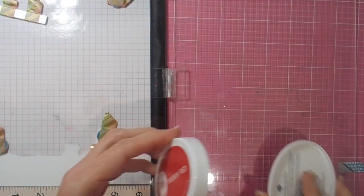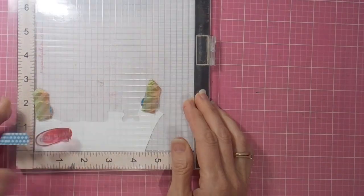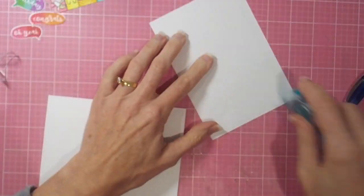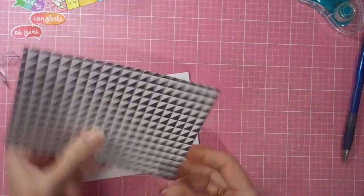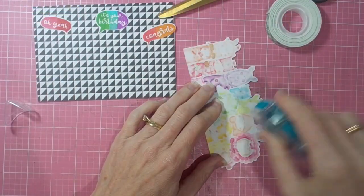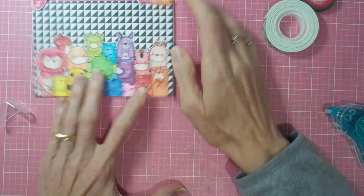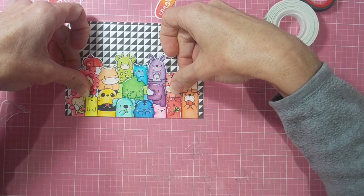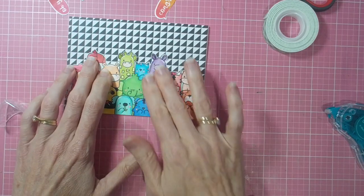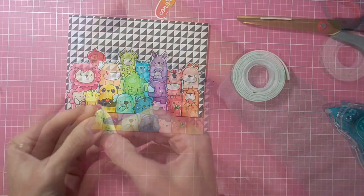I decided I was going to match my sentiment — these little speech bubbles — to the rainbow colors that were going to be underneath them on my card. I've used a range of Catherine Pooler inks. I've covered my card front with this beautiful black and white patterned paper from MFT. I'm adding the animals straight down with double-sided tape and then I can just lift their little ears up for added dimension. I used some foam tape for the speech bubbles, coordinating with the rainbow colors underneath.